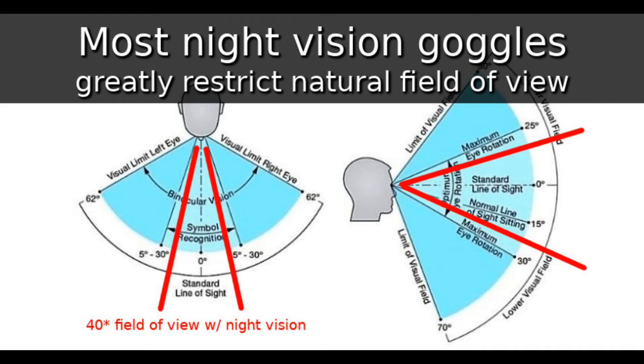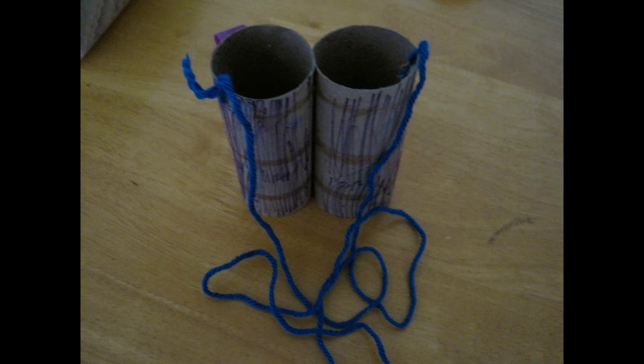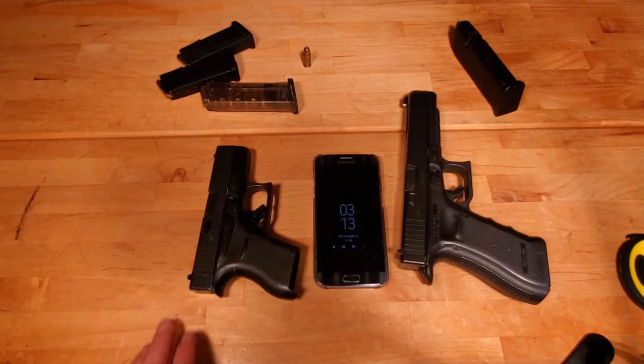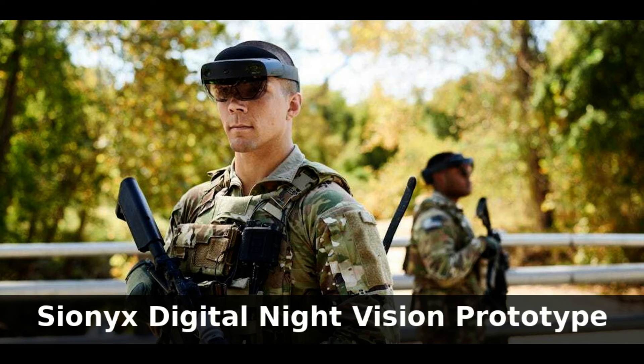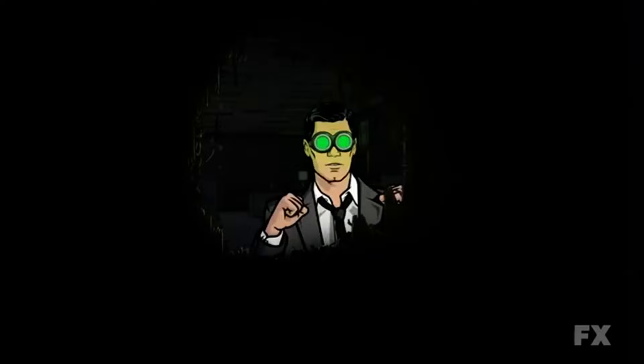Field of view is always going to be an issue with traditional night vision because light travels through tubes in a line, leaving you with these long toilet-paper tubes hanging off your face. But with digital technology, these constraints just don't apply. Just look at a cell phone — it has a camera on one side and a large display on the other and it's less than half an inch thick. With digital technology, you could move the processors and light sensors and even place them on different parts of the user's body.